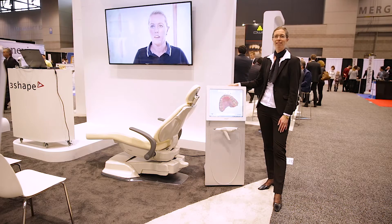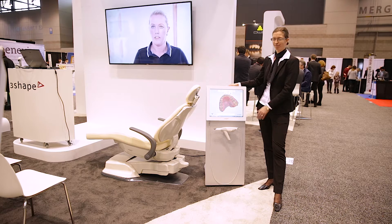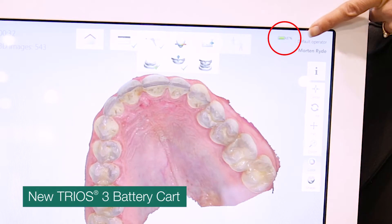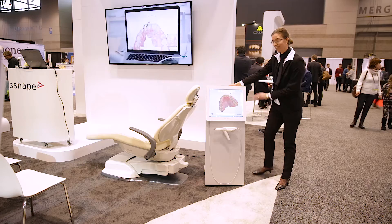This year we have made the Trios 3 even better. It now comes in a version with a battery cart. Let me just show you.